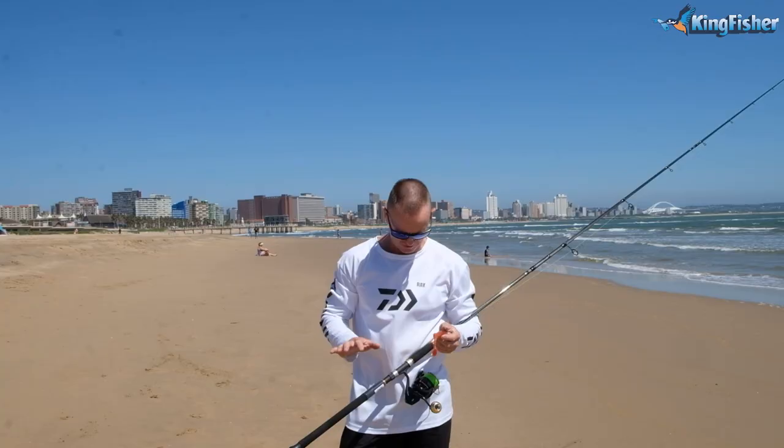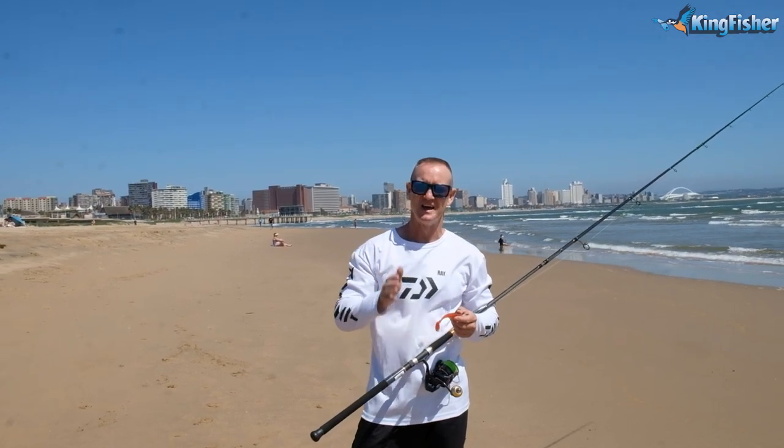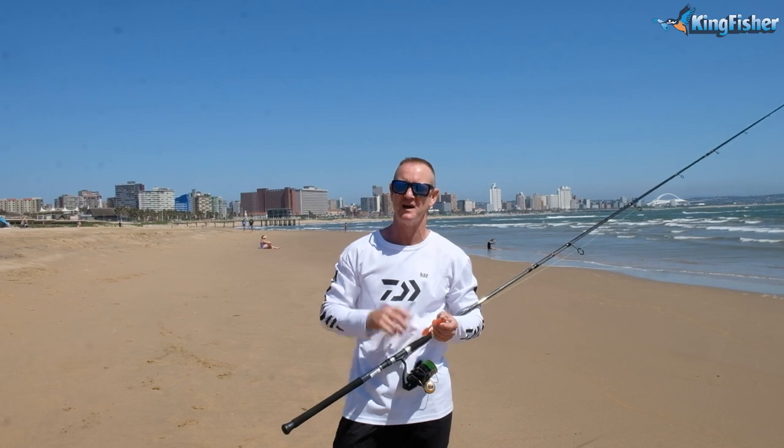Don't forget, all the tackle that you see used here is available from leading tackle stores nationwide as well as our Kingfisher branches. Go in and speak to the helpful staff there — they are there to help you.